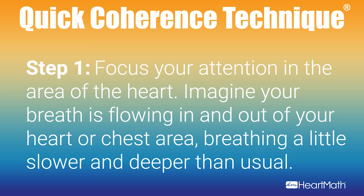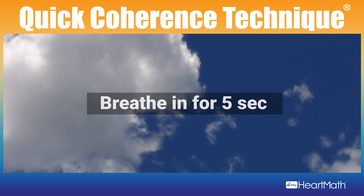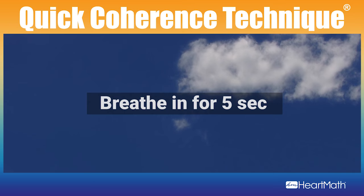First step is to focus your attention on the area of your heart. Just shift your focus to the area of your chest or heart and pretend like your breath is flowing in through the area of the heart or chest and out through the area of the heart. Breathe a little more slowly, a little more deeply than you normally do, maybe to a count of five in and five out.